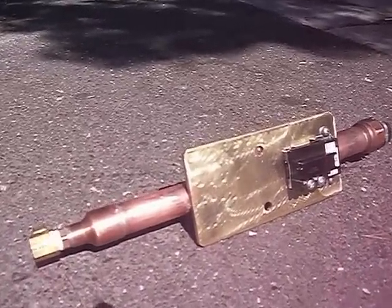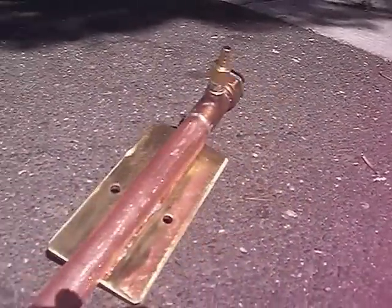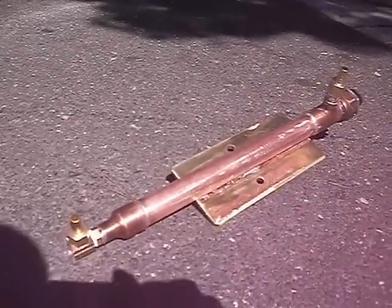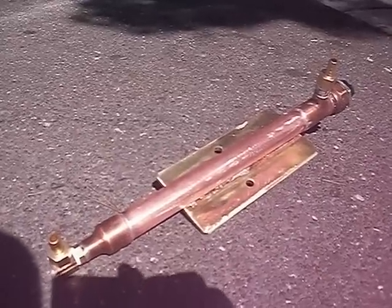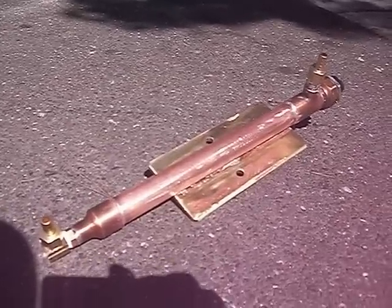And that's basically it — it's very simple and straightforward. The whole thing has been soldered from copper pipes and brass fittings. Alright, thank you, bye.